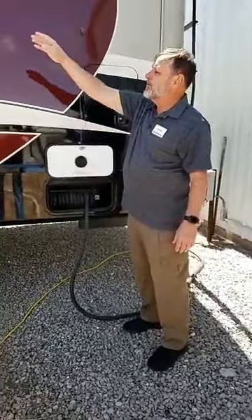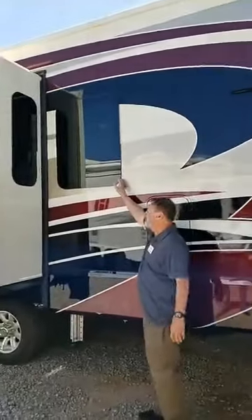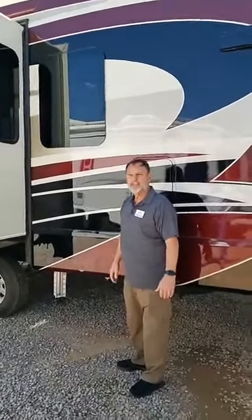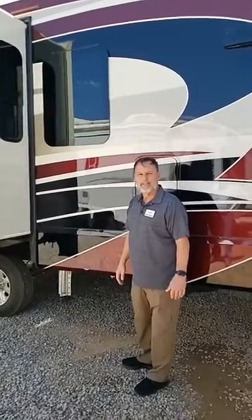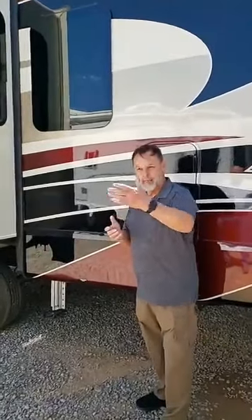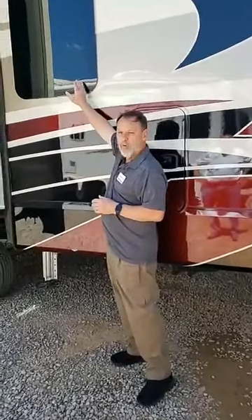All of our windows are frameless windows, all double-insulated double-pane — that is standard on every Riverstone. We don't build anything with a single-pane window. Out here in the heat of New Mexico, the biggest loss of heat or cold is through the windows, which is why we use insulated windows as standard. You cannot get a Riverstone without insulated windows.